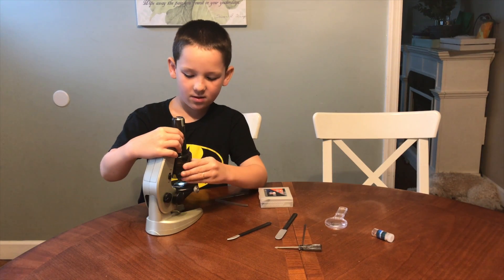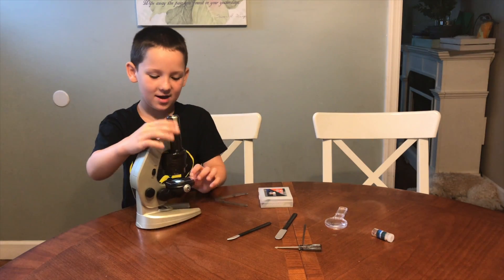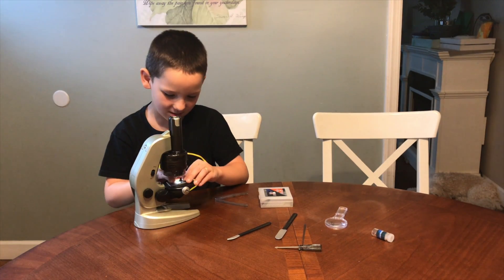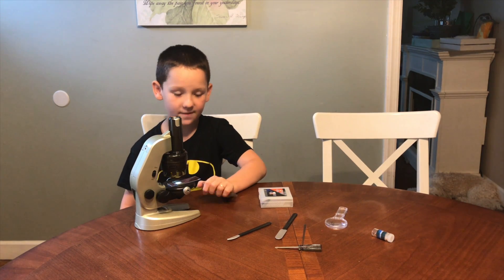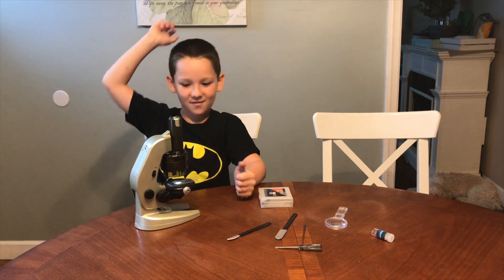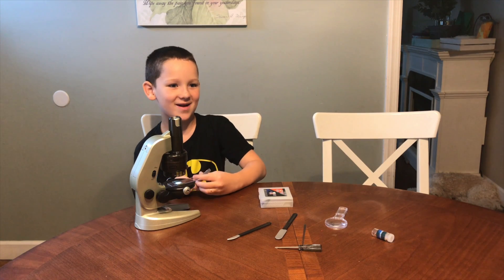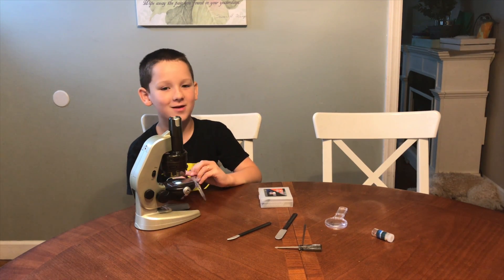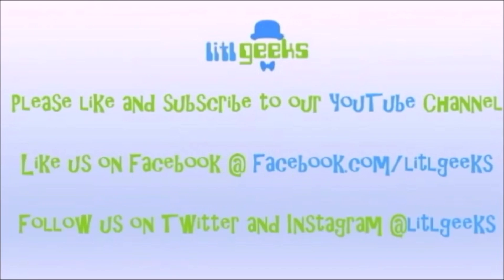Thank you so much Ace Cova Light for sending this to us for free. We love tiny stuff and we can't wait to go hunting for specimens. Remember, this is eight and up and you should always use it under adult supervision. Also when I looked at it, I saw little particles floating around inside. Thanks everybody for watching another Little Geeks video. Bye! Stay on Little Geeks for more toys and more fun. Please like our video and subscribe to our YouTube channel.